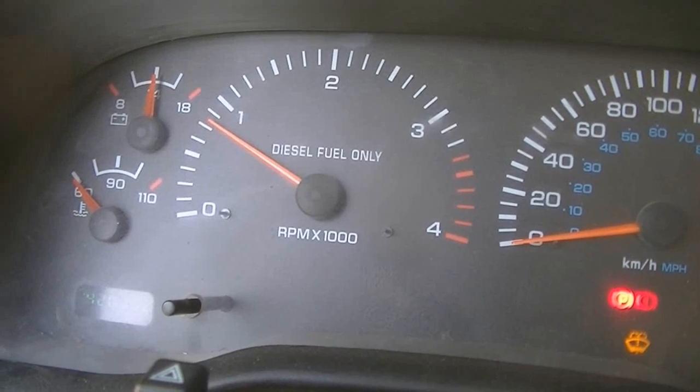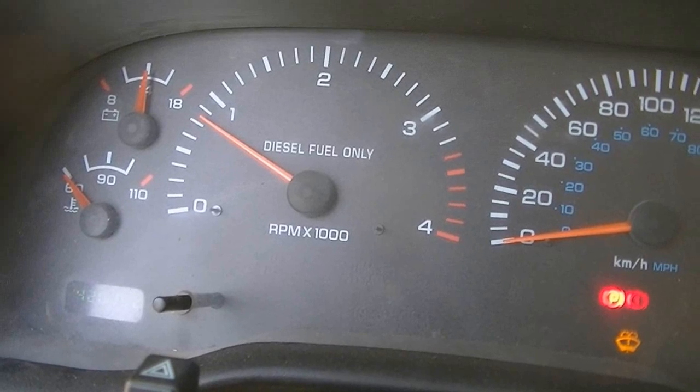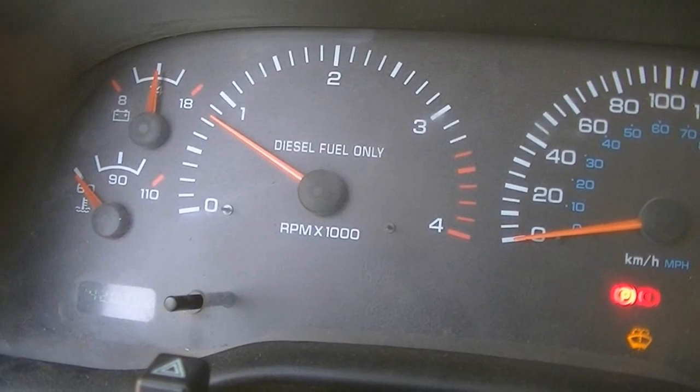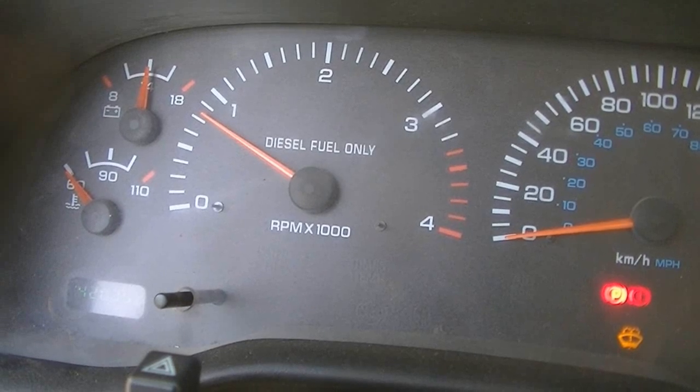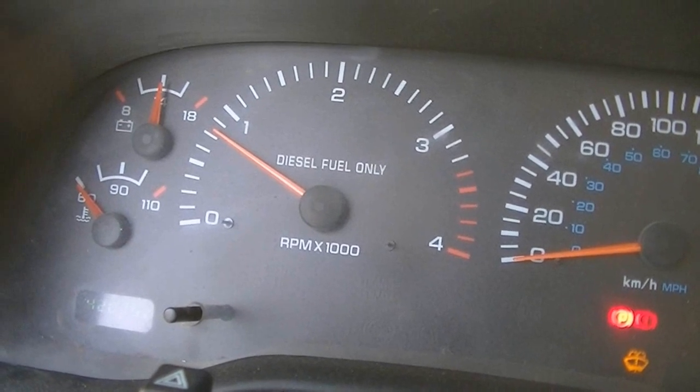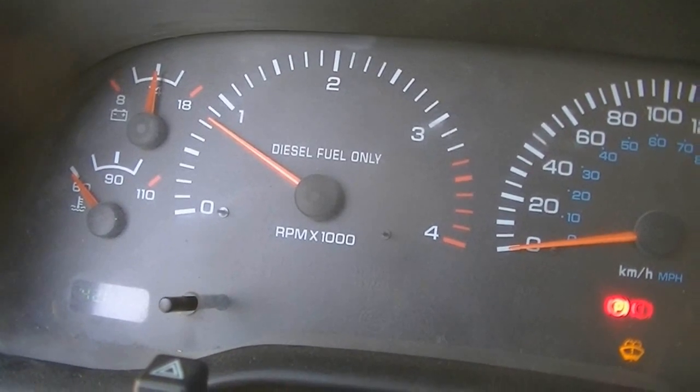It's been about five minutes right there, and it's supposed to kick on. It shouldn't take any longer than five minutes to kick on, so I'm guessing I don't have high idle flashed. Frick. Alright, I'll go plug the sensors back in.